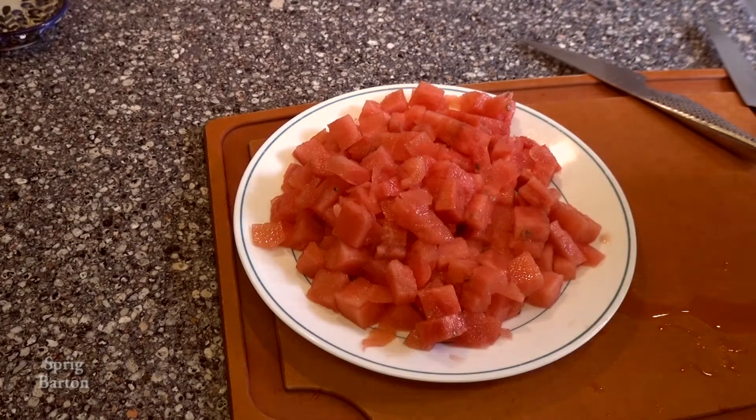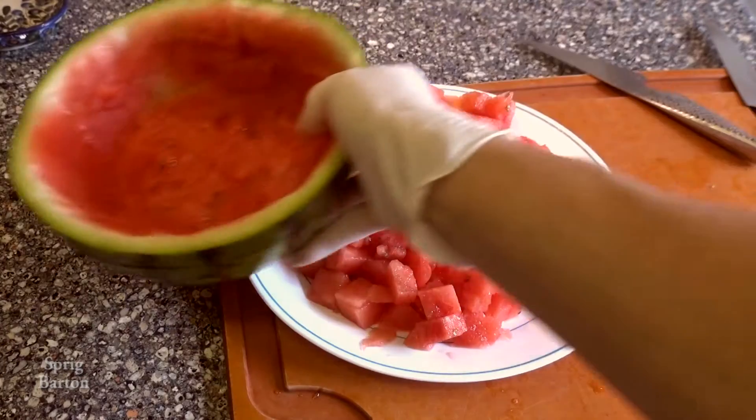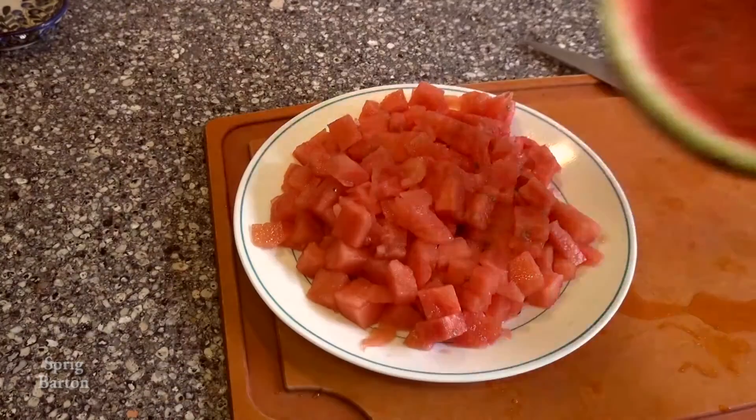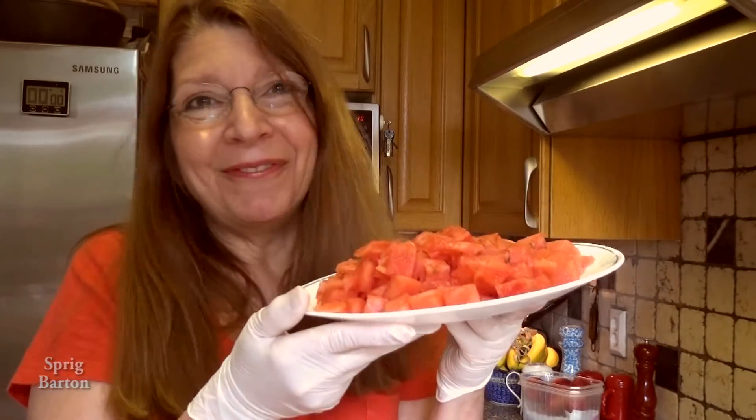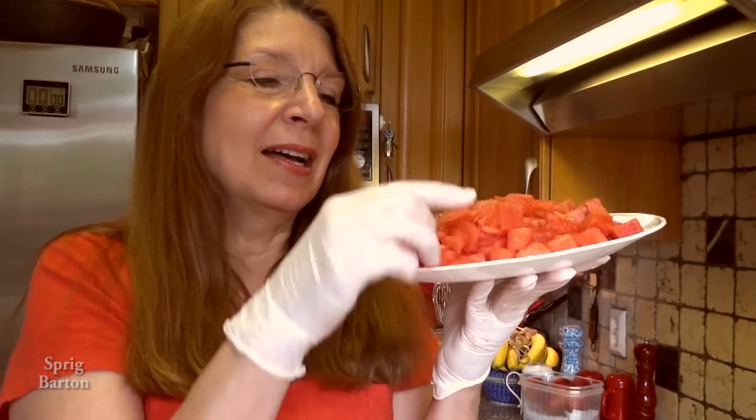Yes, there is a little bit of it left in the rind — you can use a spoon and eat that out if you want. Wasn't that fun? Thank you for watching me make an entire plate of bite-size watermelon pieces.